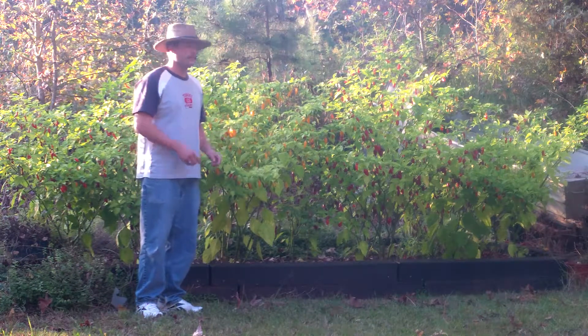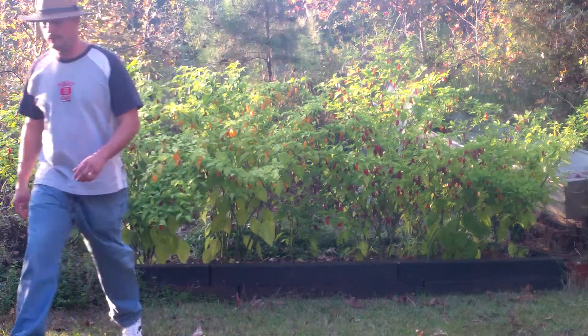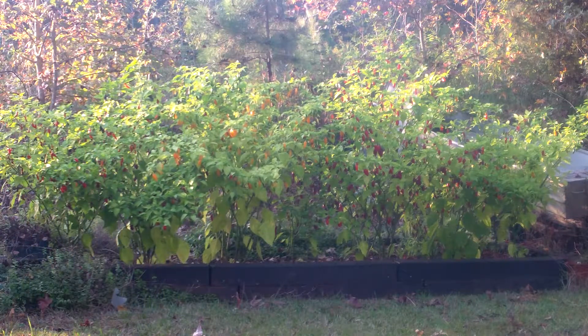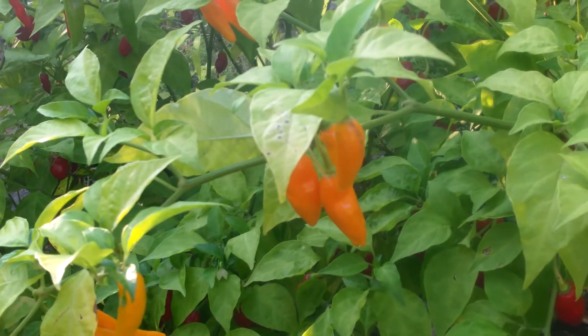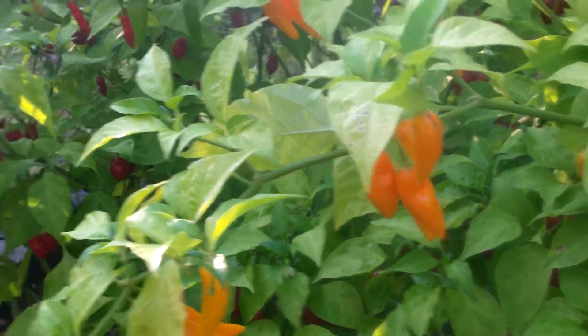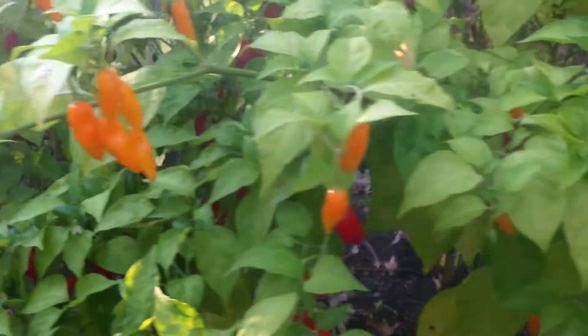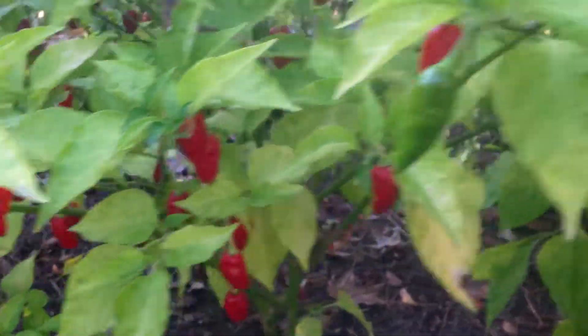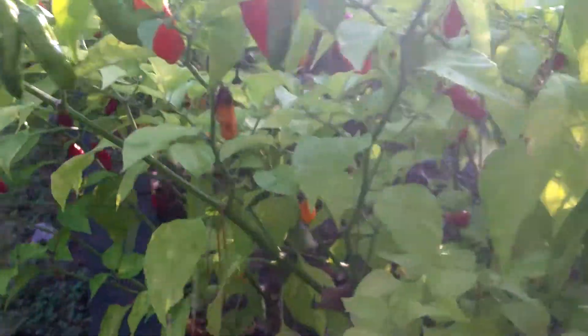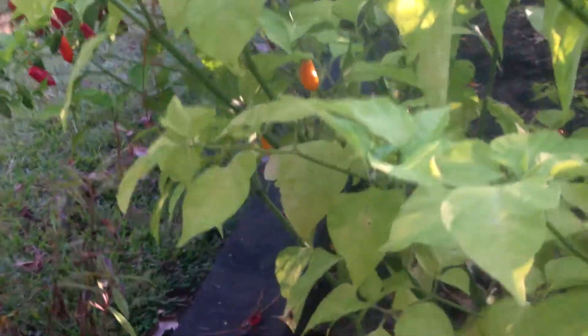I want to show you a little bit closer what I've got here. This row right here — all these right here — this is Tabasco crossed with Habanero, crossed with Jalapeno, crossed with Fatale. And you can see there are different colors, different shapes, different sizes.